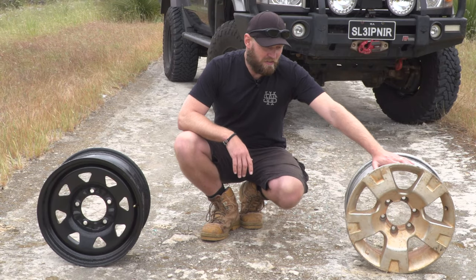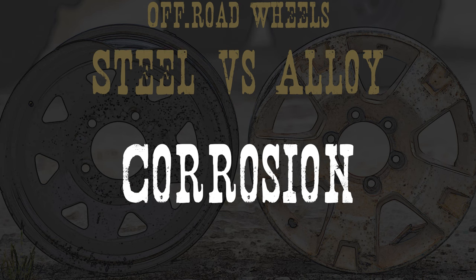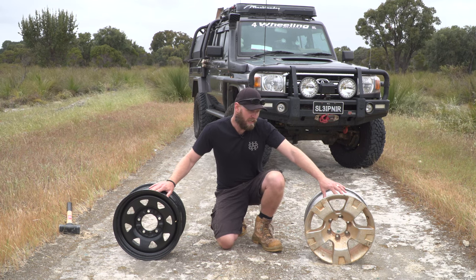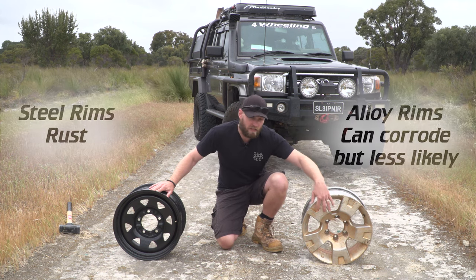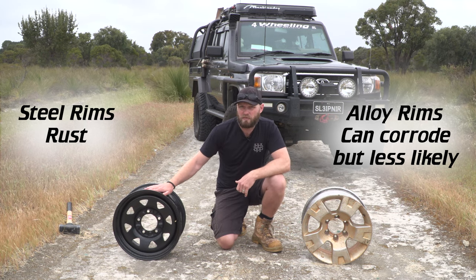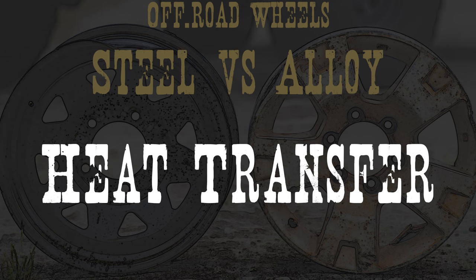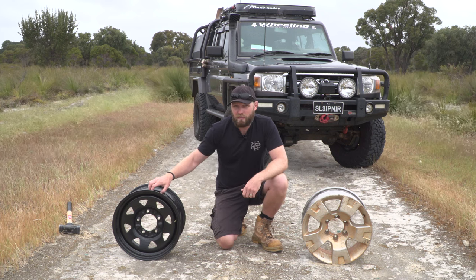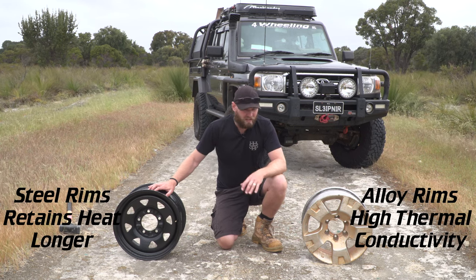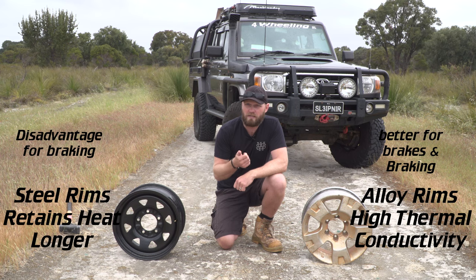A thief is more likely to steal an aluminium rim than a steel rim. Corrosion: a steel rim will suffer from corrosion more than an aluminium rim. An aluminium or mag wheel will suffer from corrosion too once the protective coating has been grazed off — which will happen off-road — but it's mainly a problem with steel rims. If your steel rim does corrode, you can brush it off and re-spray it. Heat transfer: steel retains a lot of heat, whereas aluminium disperses heat really well — which is better for your brakes and for braking itself.